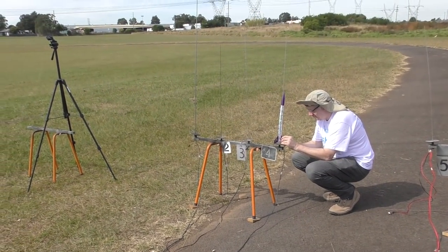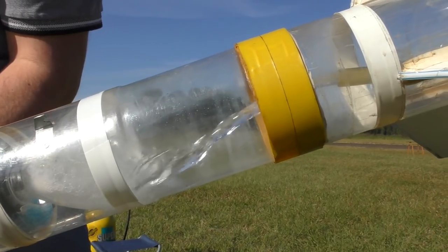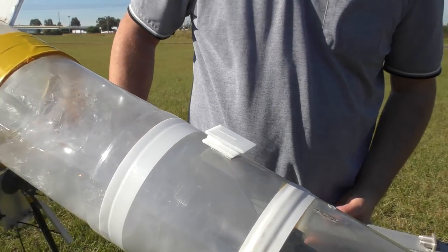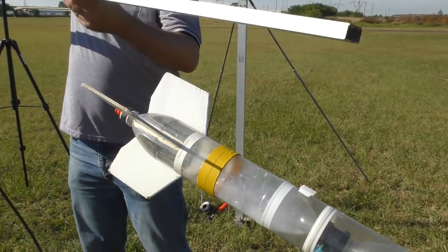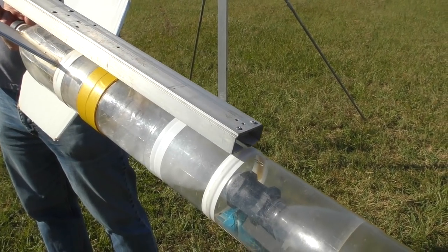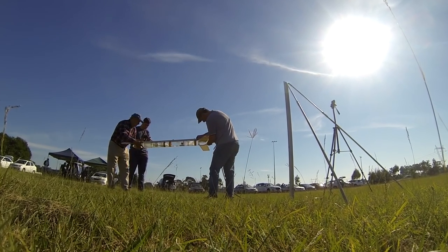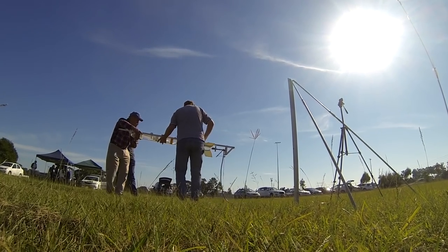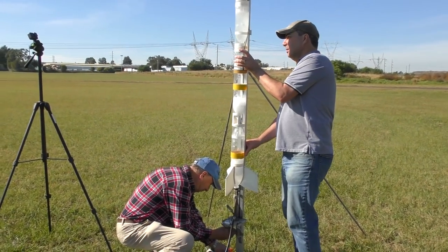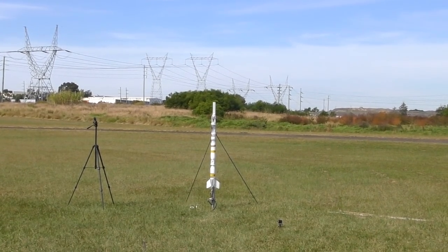The other button landed about two meters away as well. Now since this is a water rocket channel we have to test it with a water rocket of course. We're using the same size buttons for this larger rocket. Time to give this one a test — three, two, one, launch!